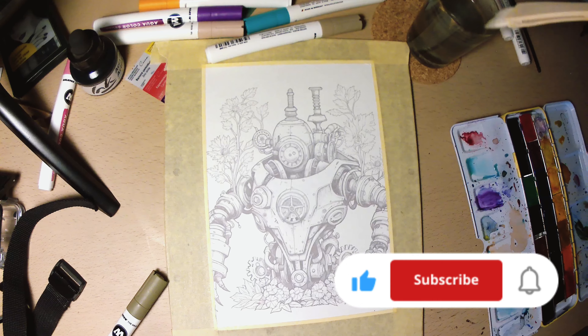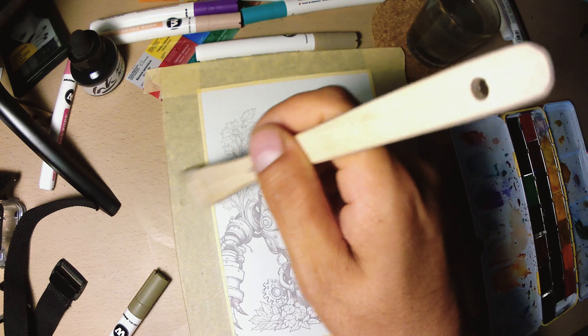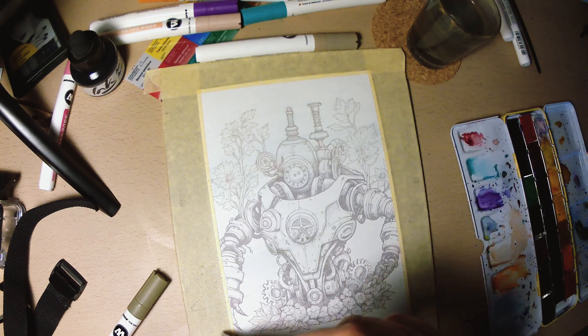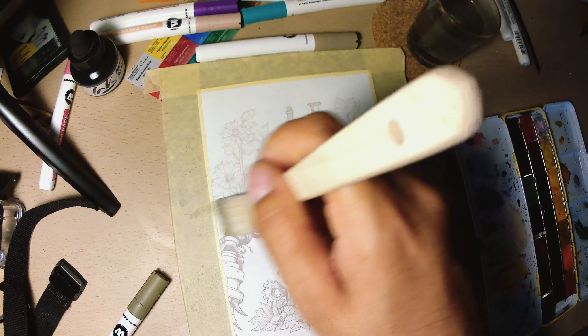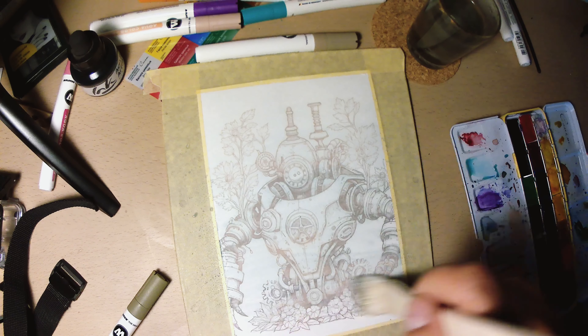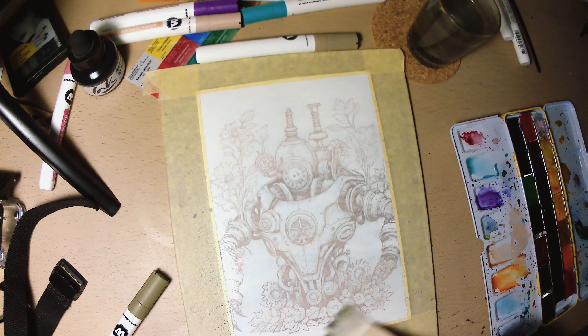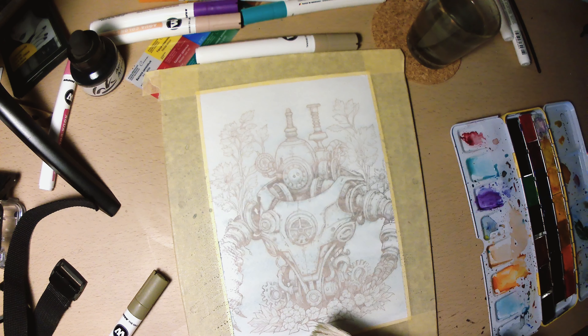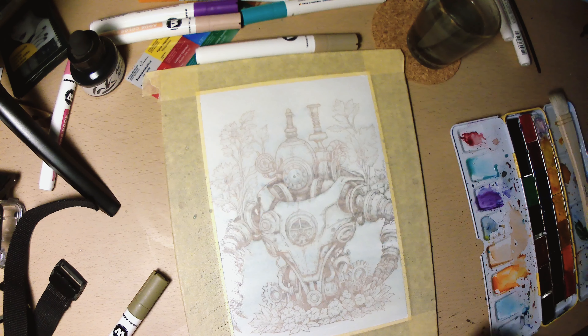Here I'm applying a layer of water by mistake, because I was going to do color first then inking, but for this kind of drawing it's a lot more satisfying and cooler to do the inking first. So I have to wait, let it dry, and then I will start the inking.